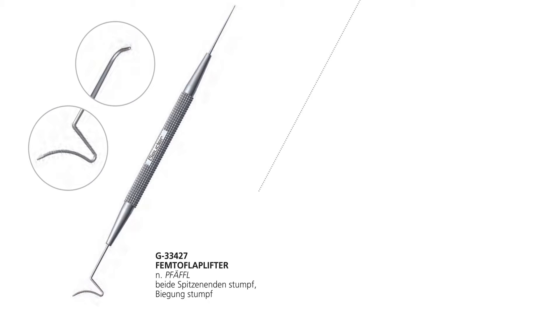There are different instruments on the market that can be used for the RELEX SMILE surgery — they come in all sizes and shapes. Personally, I prefer the femto flap lifter spatula. It is manufactured by Goethe and has reference number G33427. I specifically like it because it has the right curvature to do the lamellar corneal dissection needed to loosen the tissue bridges between the lenticule and the cornea.